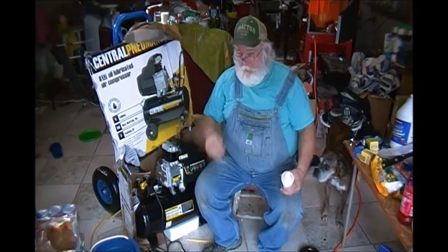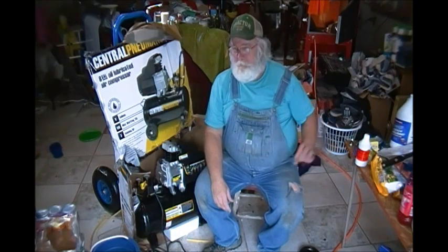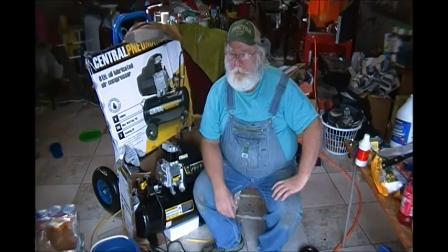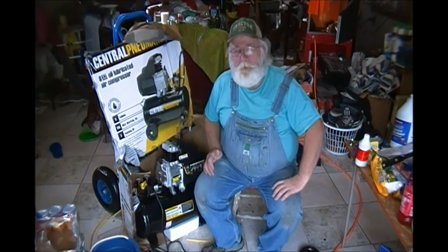How y'all doing? I done wore out my air compressor I had. It was about 40 years old. I got it for I think $25 about 10 years ago. That gum thing just wore plum out. They just don't make stuff like they used to.